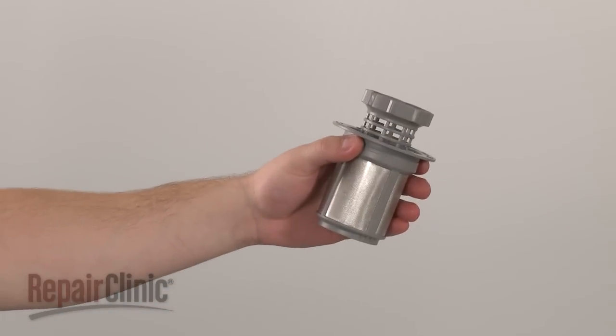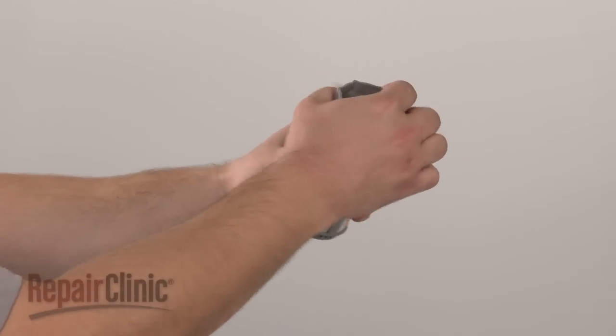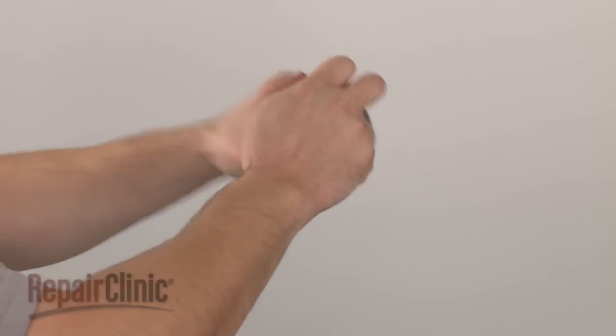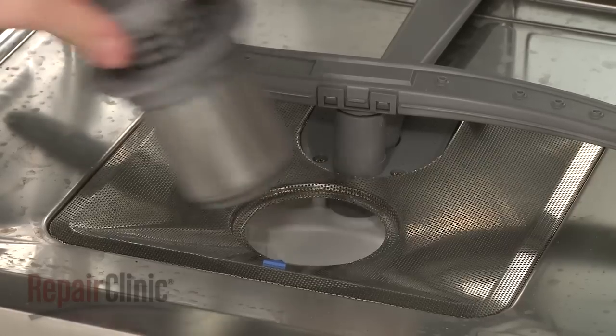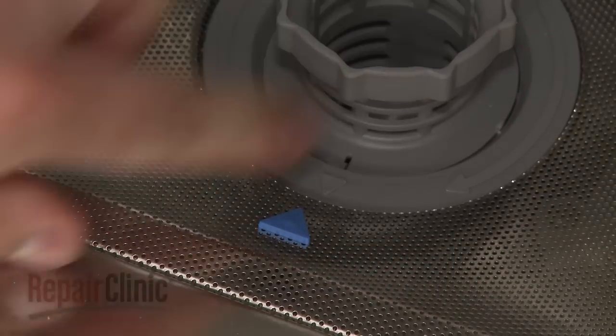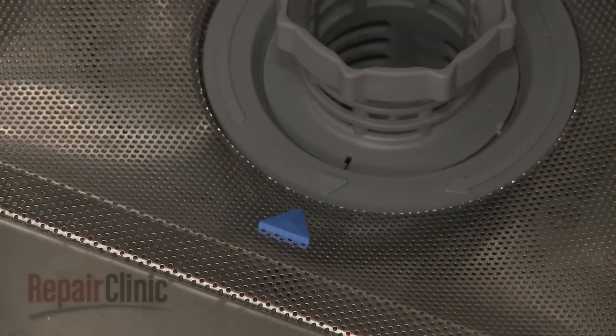Be aware that the new filter basket can be pulled apart for cleaning purposes. Install the filter basket by inserting it into the sump and rotating it clockwise to lock it into place. The arrow on the filter basket should align with the arrow on the fine filter.